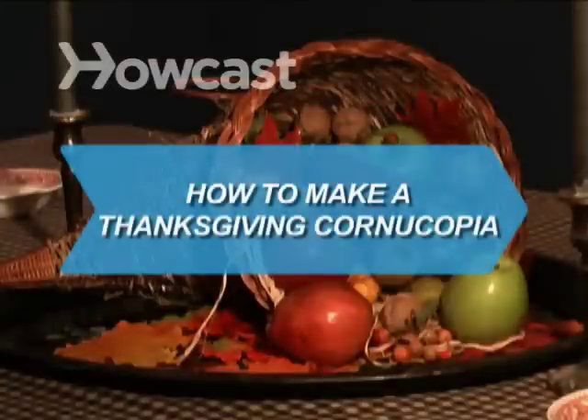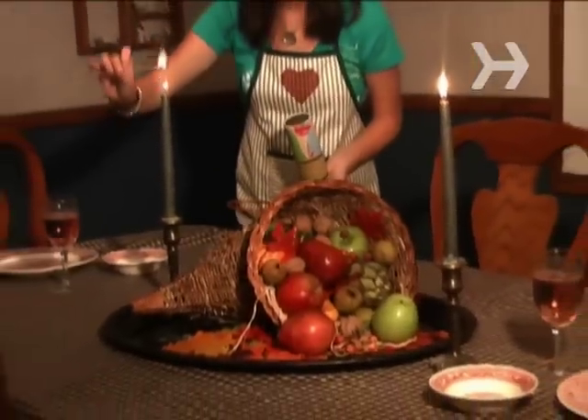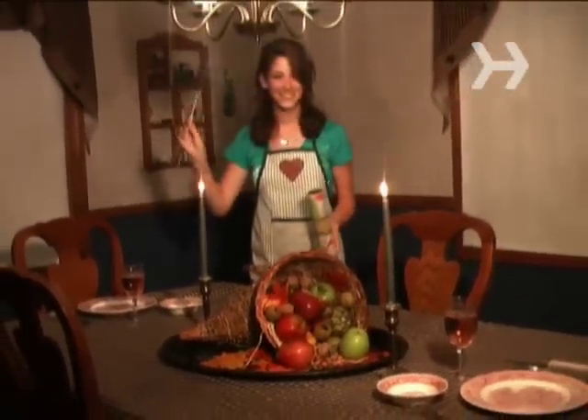How to Make a Thanksgiving Cornucopia. Latin for horn of plenty, a cornucopia makes a colorful centerpiece for holiday meals.